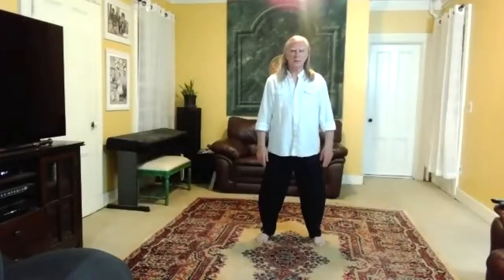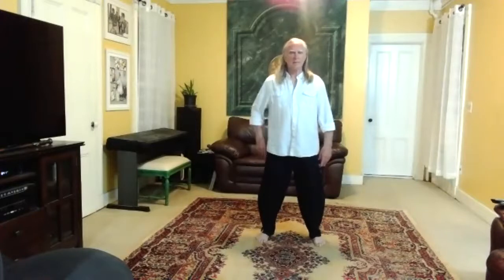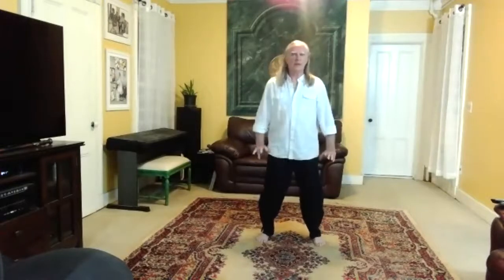Feel the balls of your feet, set your knees, reach with the crown. We'll go through this kind of briefly today. Relax your lower back. Sink.